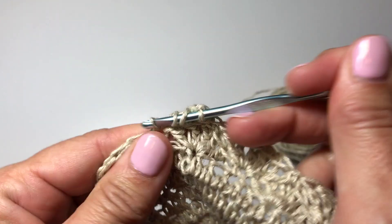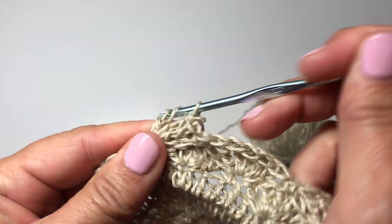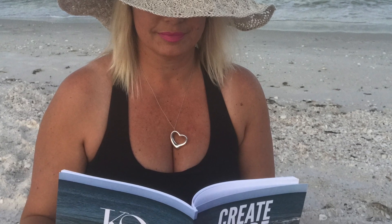In the next video I'll show you how to do the concentrated increases to begin the brim. I hope you enjoyed this video — please make sure to watch all the other videos in this series to learn all of my tips and tricks for making a beautiful Serena crochet hat. Let us make time to create, share, and aspire today and every day. I'll see you in the next video.